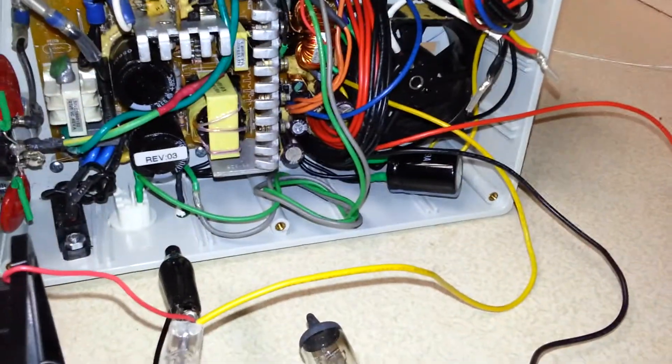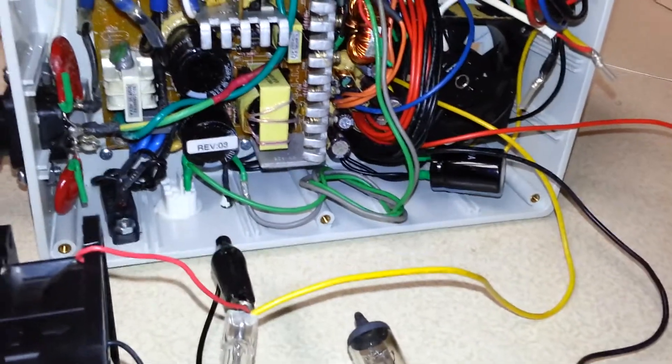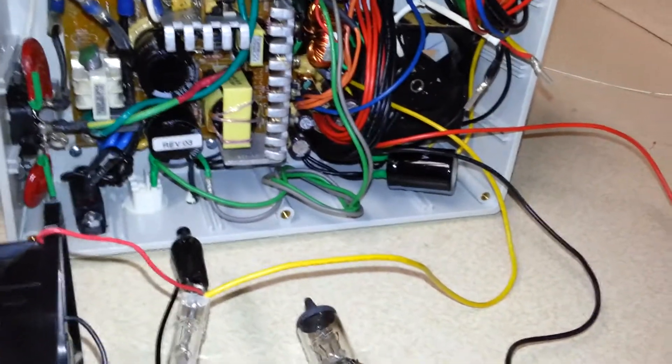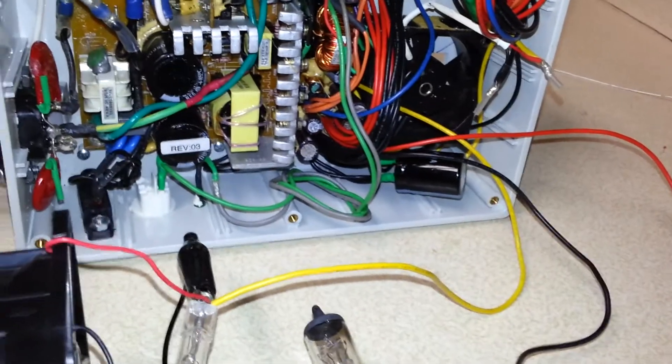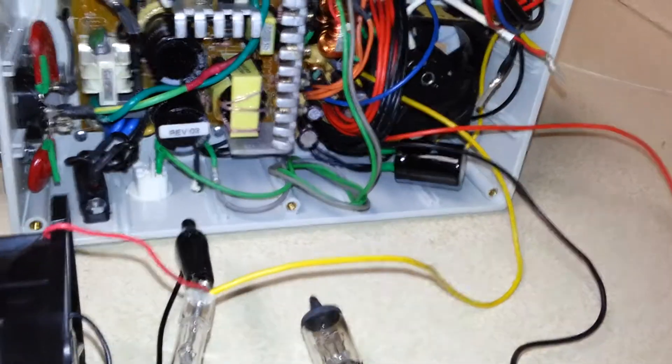This particular unit is a 12-volt/5-volt regulated switching power supply pulled from a computer, converted to where it's actually going to be our central power distribution for our entire house for all of our 12-volt and 5-volt accessories — that's Wi-Fi routers, cell phone chargers, etc.